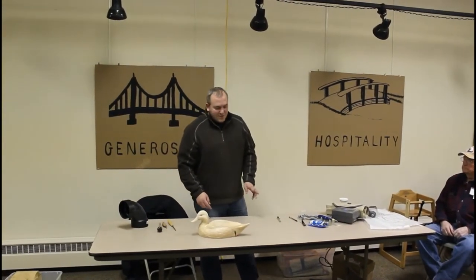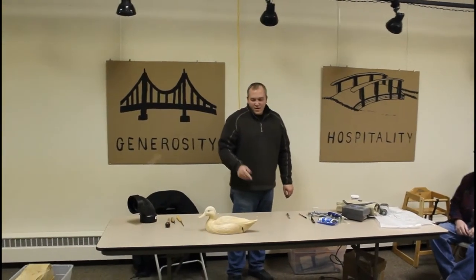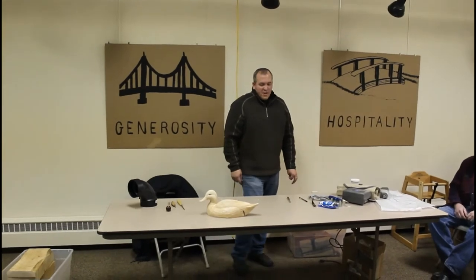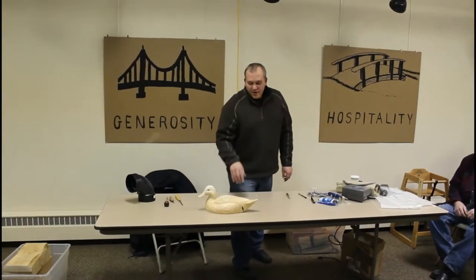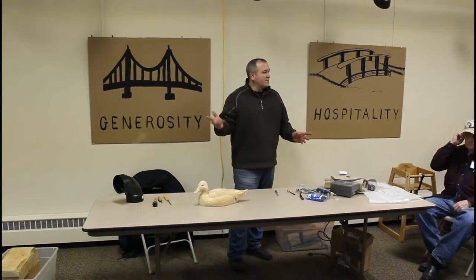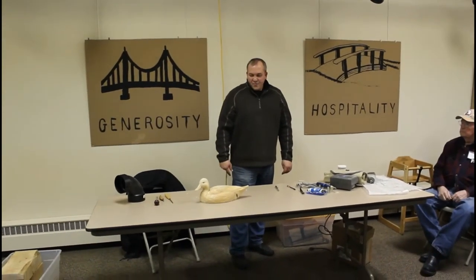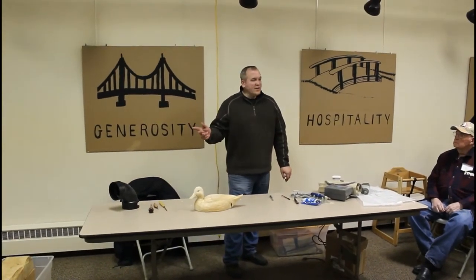We'll talk about doing a tail insert for a pintail, and there's a few different ways of doing it. You could also use this method for an old squaw or longtail duck. This is one of the ways I do it.